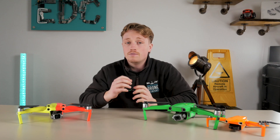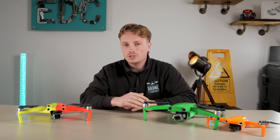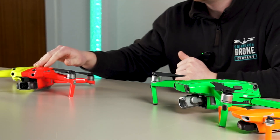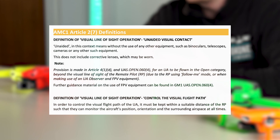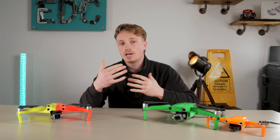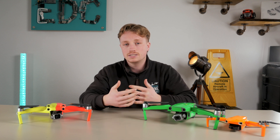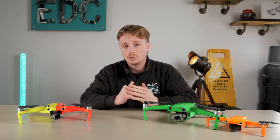Now, if you hadn't heard, the visual line of sight laws have changed in the UK. We'll quickly go over them, as well as addressing how using what we're calling a 50-50 or half-and-half skin could make all the difference to how you fly within the new rules. The new definition of keeping your drone legally within visual line of sight is that you must be able to monitor the aircraft's position, orientation, and surrounding airspace at all times — so basically, you need to be able to tell what way your craft is facing without looking at your screen.